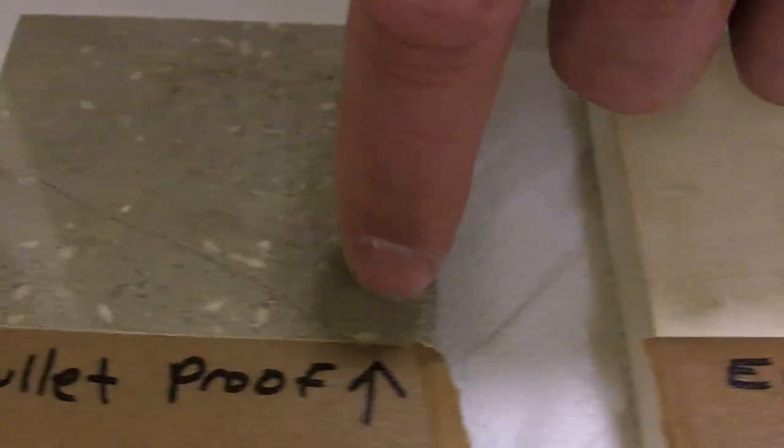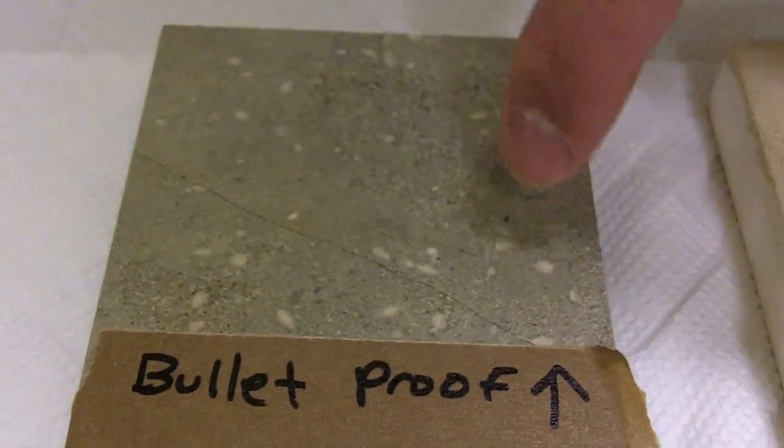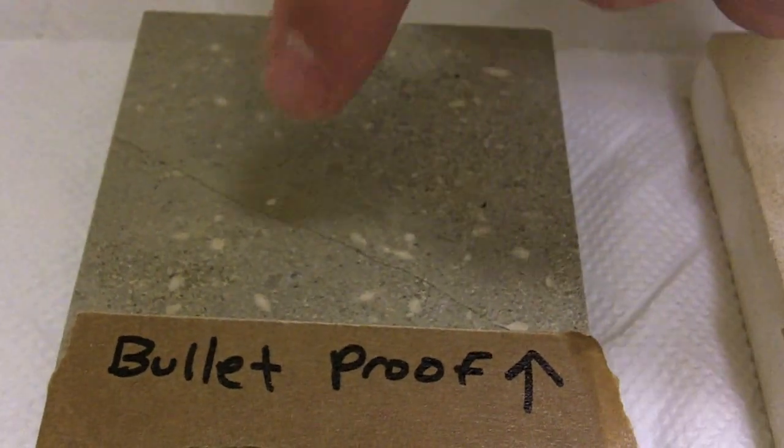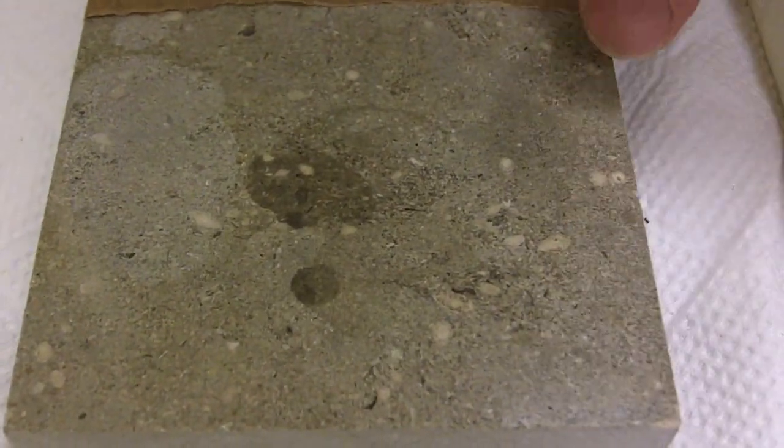Moving on to the polished limestone, there was absolutely no effect whatsoever — we had vinegar, oil, and water applied. Whereas if you look at the unsealed side, you can see the destruction that the vinegar created, the oil created, and the water stain as well.